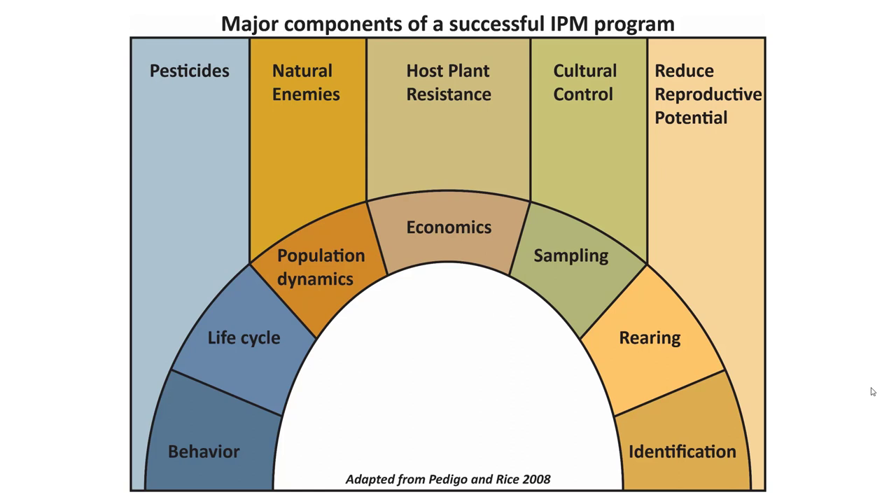Secondary tier components that take a bit longer to develop and implement include natural enemies, host plant resistance, and cultural control — things like planting date, seed selection, and weed control. Pesticides are in the upper left-hand corner and I really consider them a last resort for field crops. If we're understanding the pest and suppressing it with proactive strategies, pesticides are needed on a very limited basis.